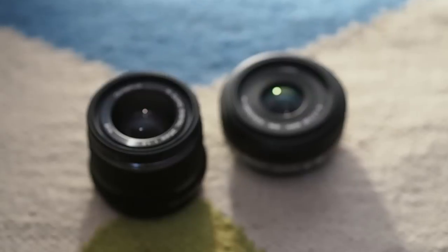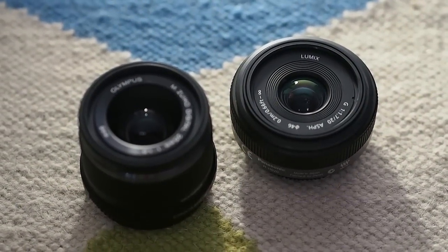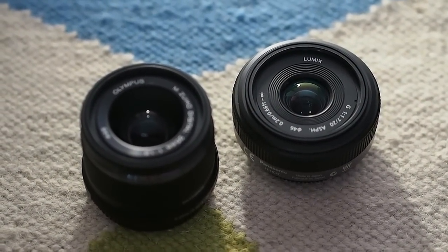In a lot of ways, they're very similar. They're both very fast lenses with wide apertures. They both have pretty much normal focal lengths, and they're both pretty reasonably priced. They both make really good choices for your first Micro Four Thirds lens. In fact, the Panasonic 20mm was my first Micro Four Thirds lens.